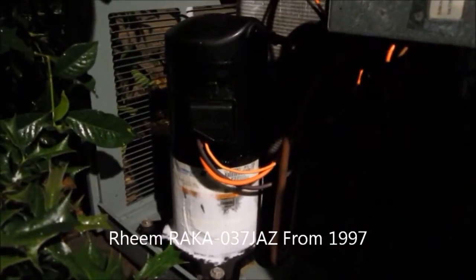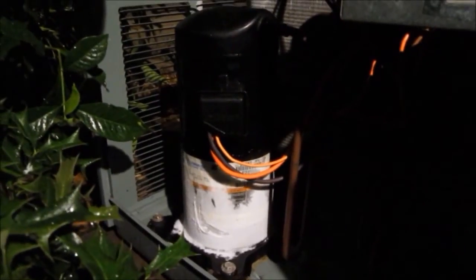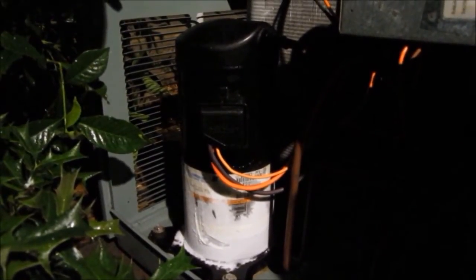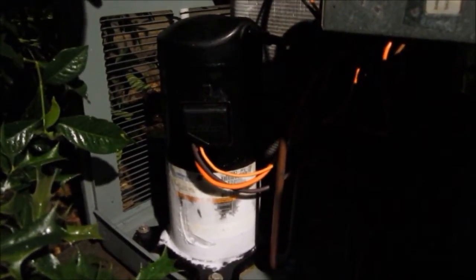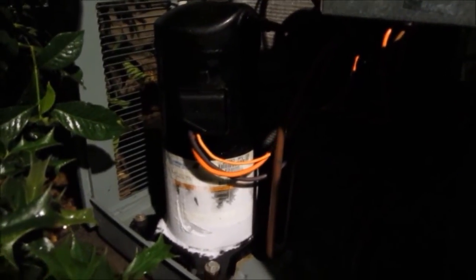Hey guys, check this out. I was just getting ready to go to bed here, and I was walking through the house and I heard this strange noise like running water. The closer I got to the furnace closet, I felt cold air on my feet, and the RHEEM was running out here with no indoor blower. I turned the disconnect off to the furnace — the 120 volts — and the RHEEM kept on running, so I guess we've got a welded contactor.